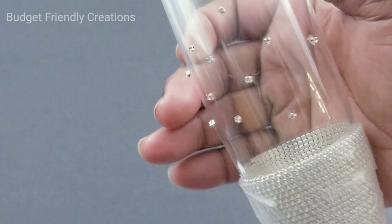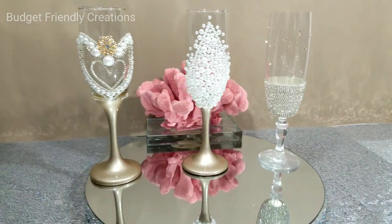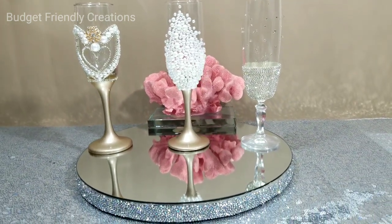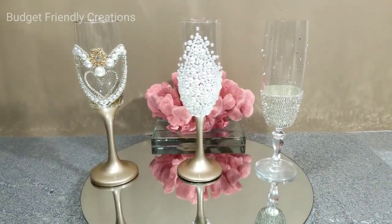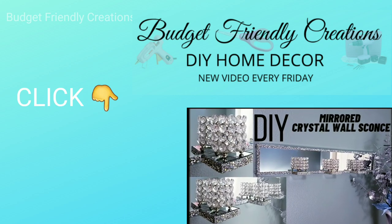I'm going to need your help — please help me decide which of these three looks the best, because I have a fourth design I'll be sharing. I have to make a set for my friend. Thank you so much for tuning in this week — please click on the screen to watch my wedding centerpieces, and I'll talk to you next Friday. Bye!